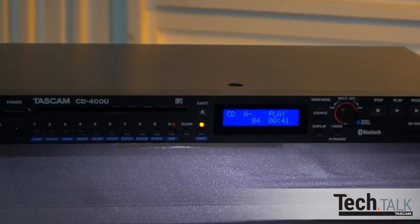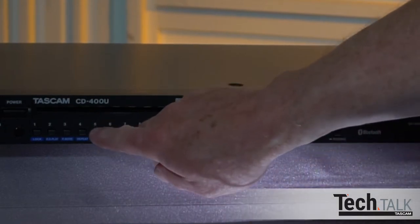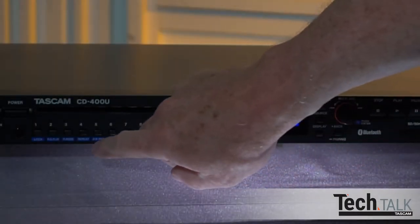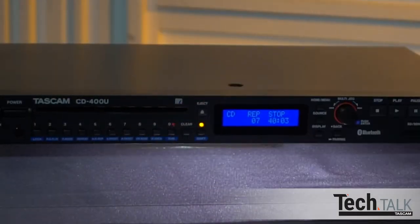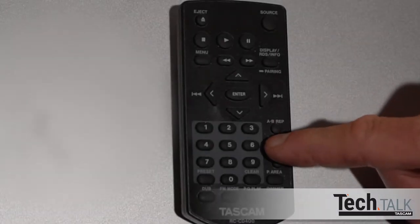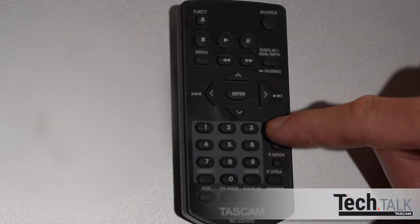For CD only, you can set A and B marker repeat points, and the audio will continuously play back between these points. This is useful for transcribing, recording minutes, rehearsing, or learning music riffs. You can repeat a single track or an entire playback region. By pressing Shift and then Repeat, REP will appear and an entire set of tracks will repeat, such as the entire CD or SD card. Or by pressing Shift and P-mode, you can choose One on the display and only one track will repeat. The remote has dedicated Repeat and P-mode buttons and performs the same functions.